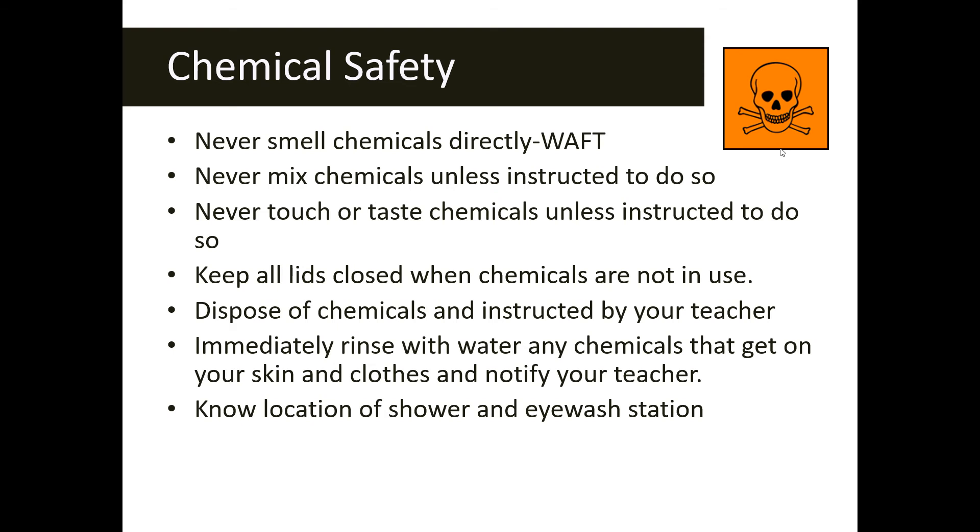If you get any chemicals on your skin or clothes that your teacher deems concerning, immediately rinse with water and notify your teacher, who will tell you what to do next. Also make sure you know the location of the safety shower and eyewash station in the classroom.